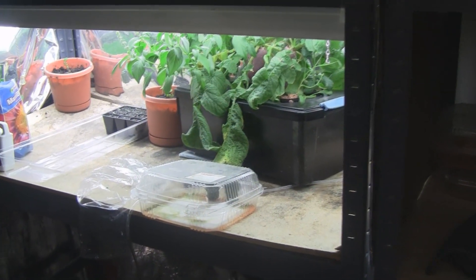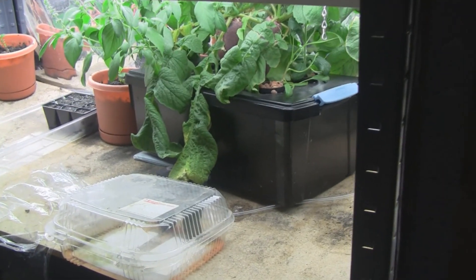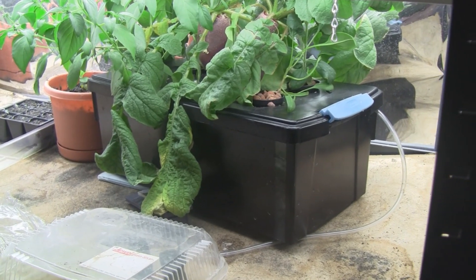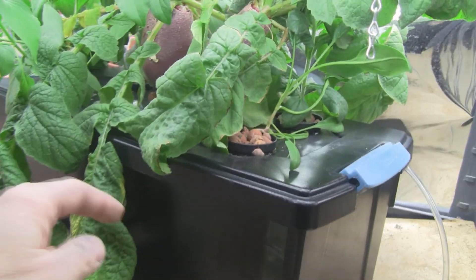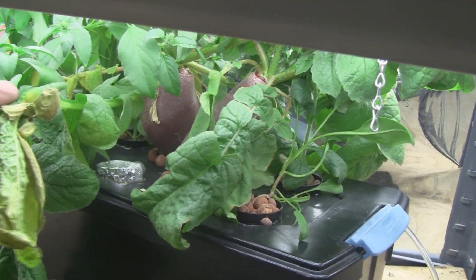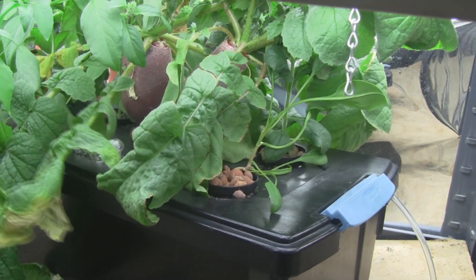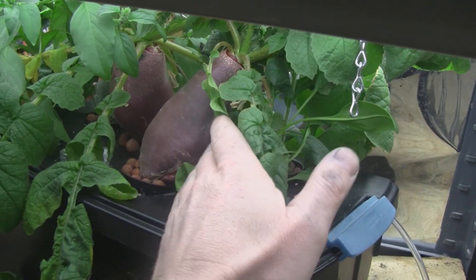Hey everybody, just a quick update on my little hydroponics setup. Everything's doing really well except — Bobby says set it and forget it, well I set it and forgot it and things kind of went crazy. You can see those radishes are huge, and these leaves are kind of limp because I let the nutrients go way too low. These things are drinking a lot — they kind of look like potatoes.